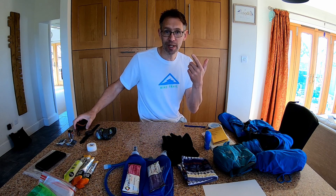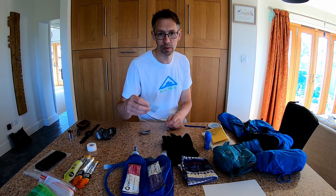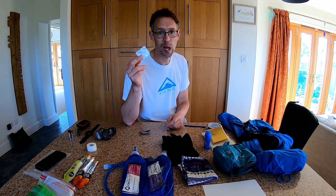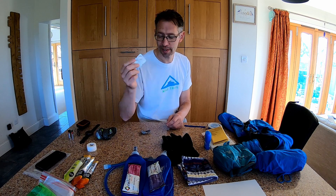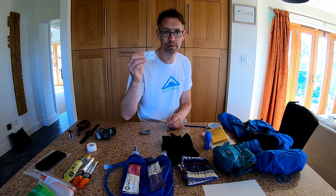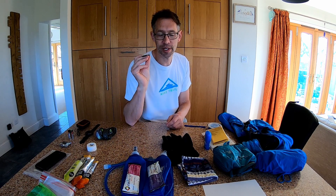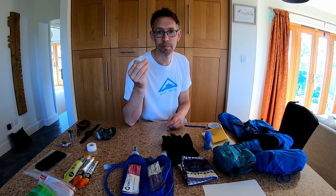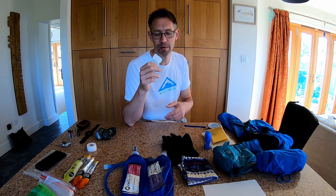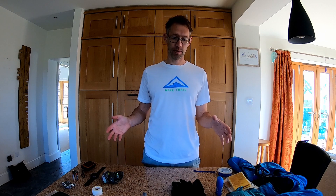I wear glasses, so on race day I'll be wearing contact lenses. I normally wear one pair — they last up to 24 hours — but I always carry a spare set in case something gets in my eye or dust blows in. So I've got a spare set as well.